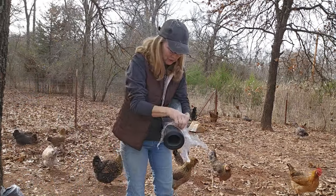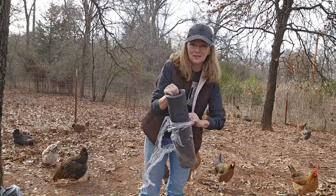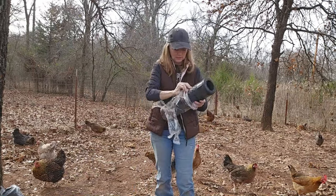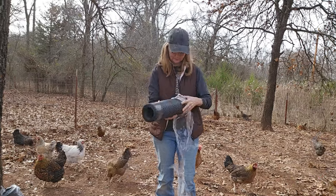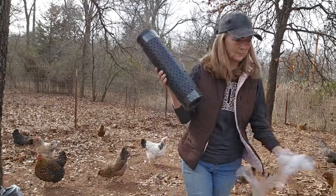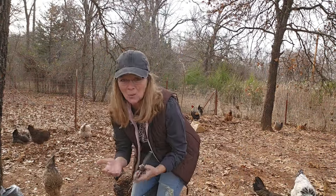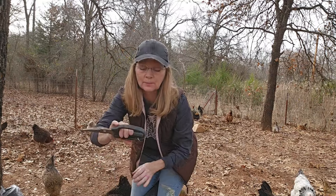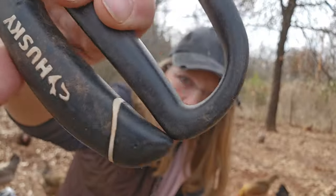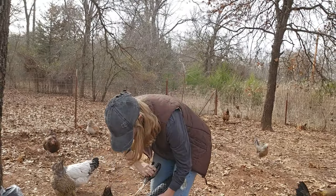I'll throw my trash over the fence because these chickens will get into everything. Oh man, that end just pinched my skin — ow! Why would they make them come together like that in a point? Crazy. Okay, that's off though.